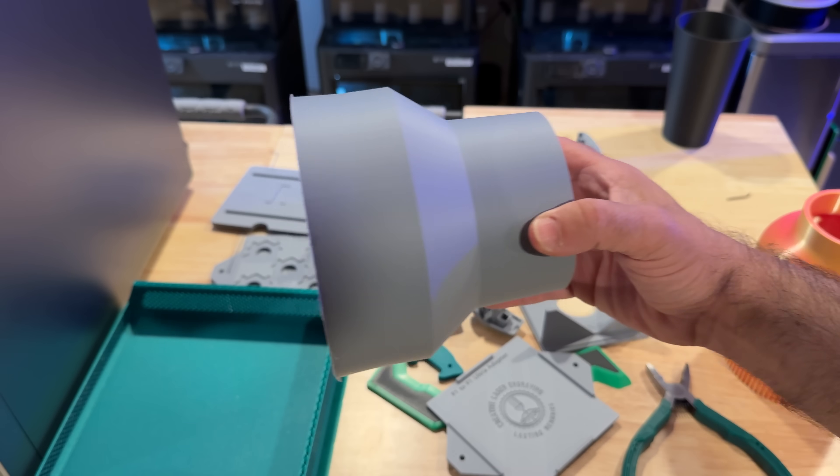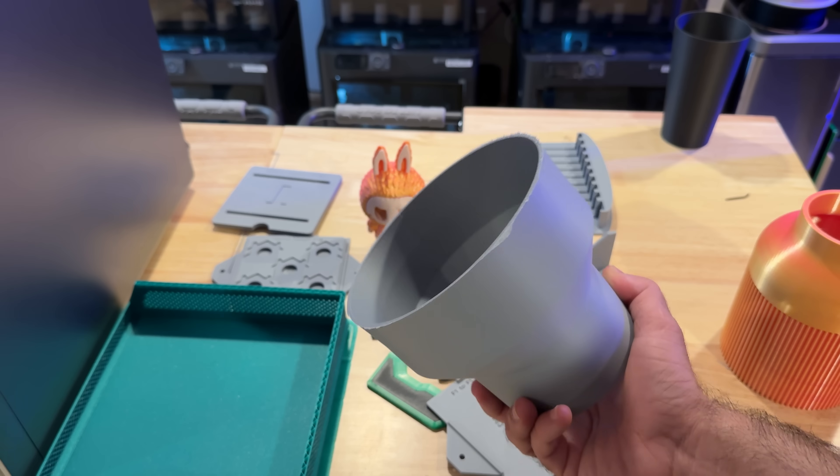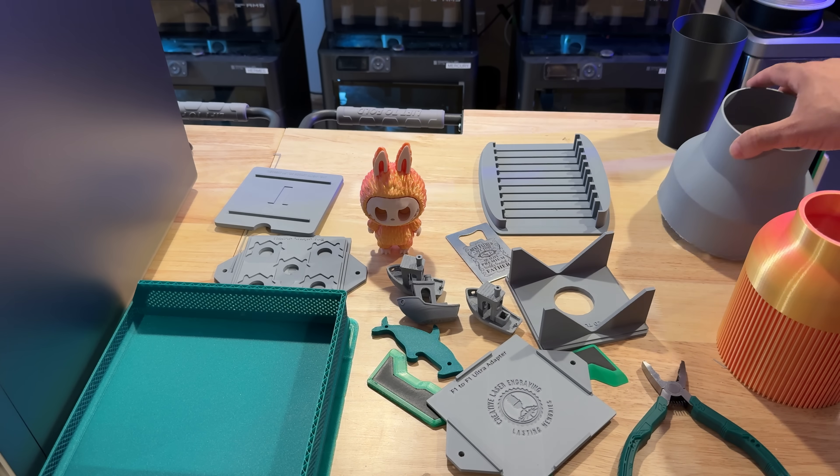Here is a vent adapter and this is accurate — it's printed well. It has kind of a brim that I have to clean off. I probably wouldn't print it with a brim, but hey, it worked well.